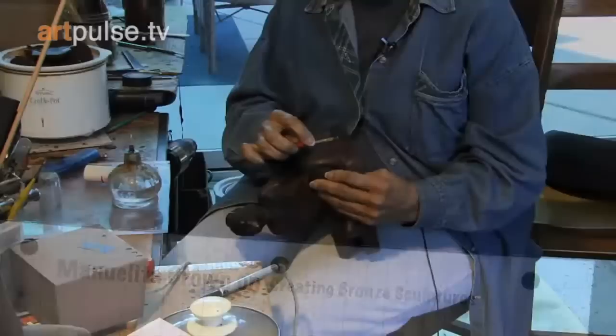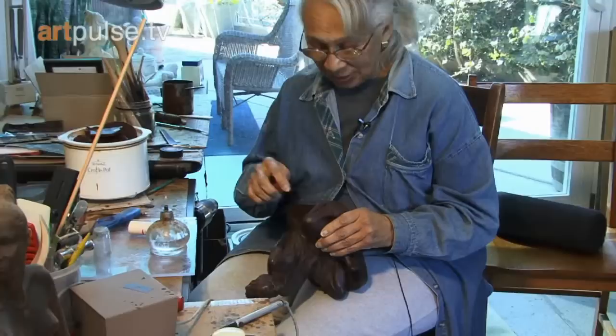This process is called chasing the wax. I don't know where that term came from, but chasing wax means that you're finding the imperfections and correcting them.